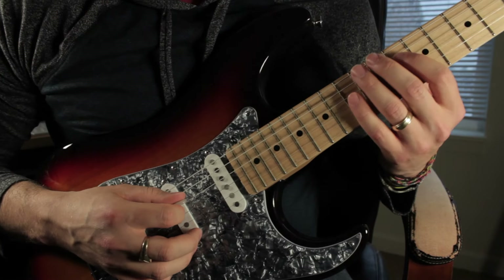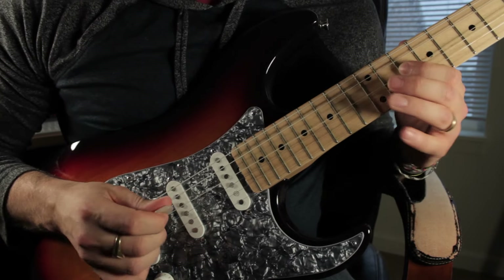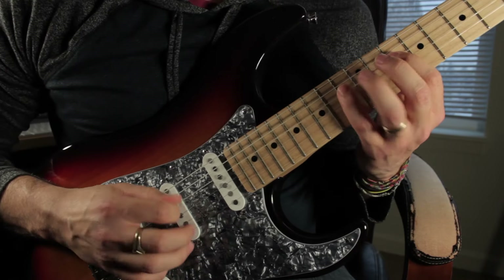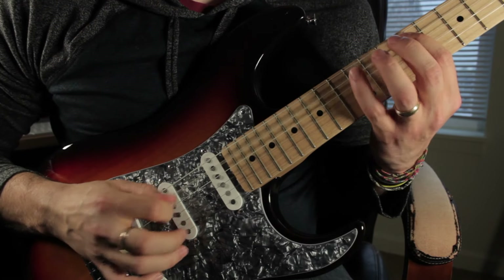We're going to move up to the D string on the 10th fret with our first finger. So it's 10, 13, 10, 11, 12, 13. What we have so far is...